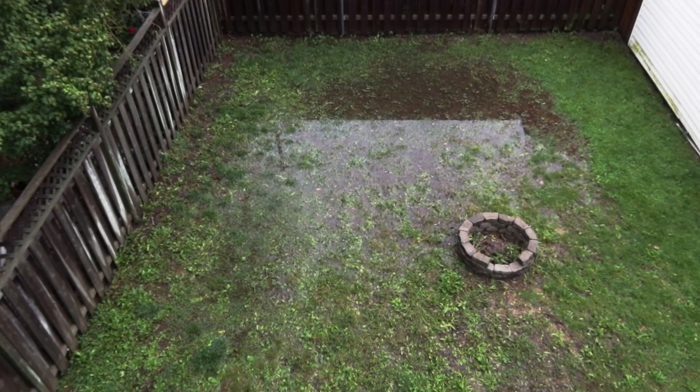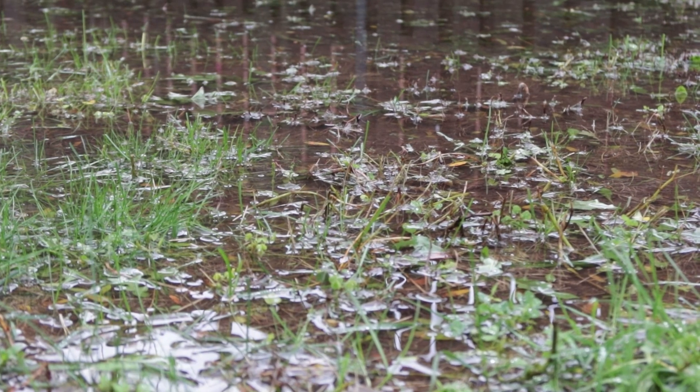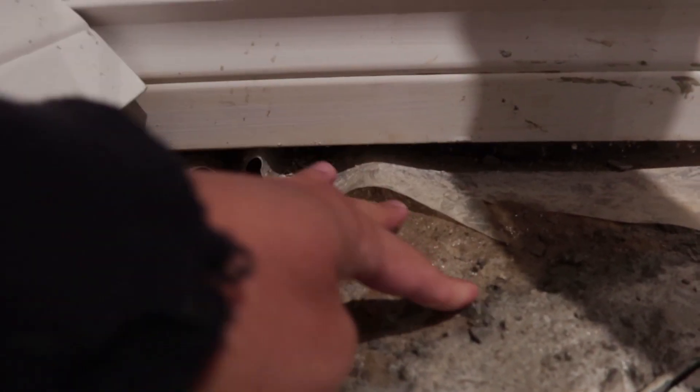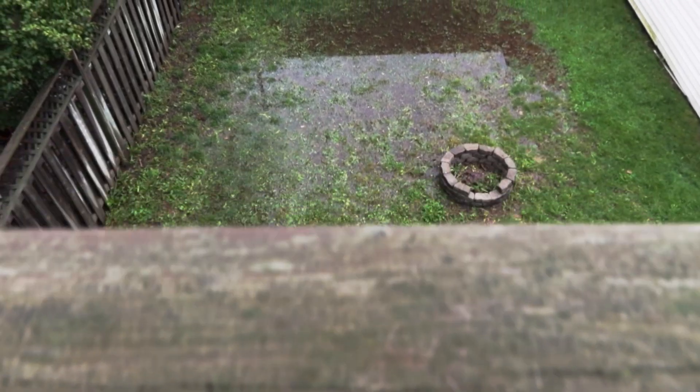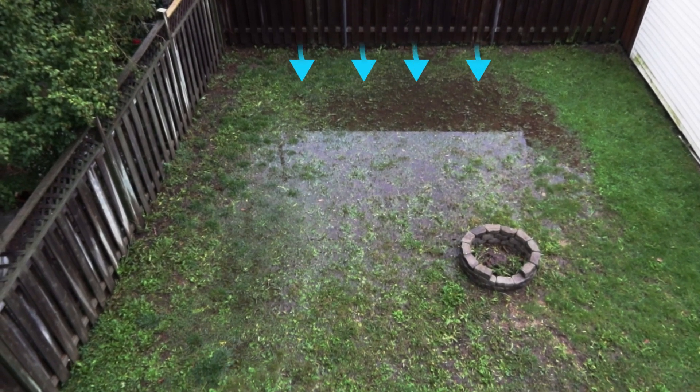After every heavy rainfall and every winter thaw, I get a massive pooling of water in my backyard. Then this water makes its way into my basement, causing all sorts of issues. It also doesn't help that my backyard is on a slight grade, so my neighbors' runoff drains into my yard, making the pooling even worse.